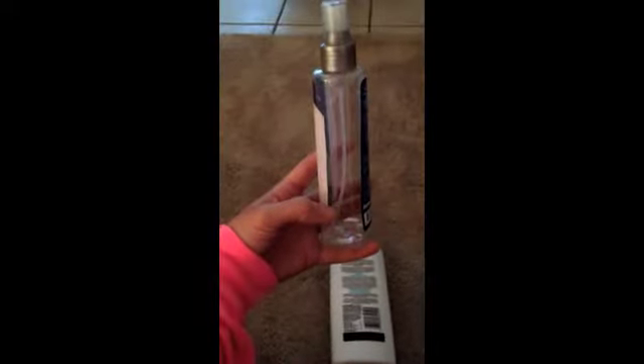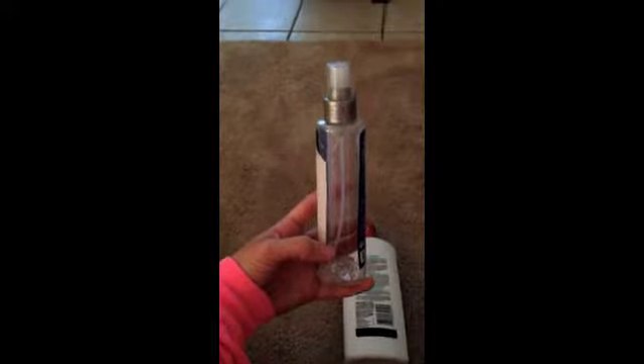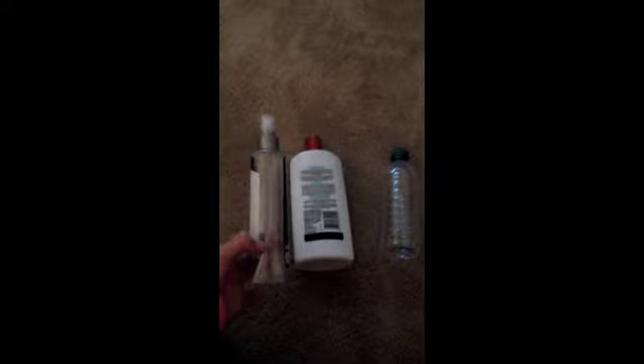I got some conditioner and an empty water bottle, and I'm about to fill it up. You add some conditioner — right about here. You don't want to make it too thick because you don't want a bunch of conditioner in your hair.